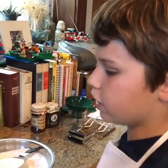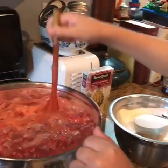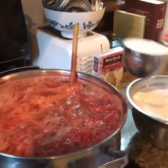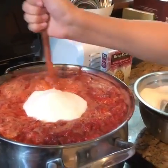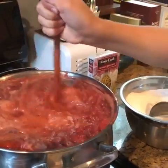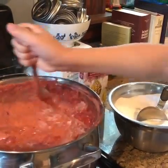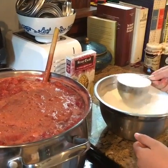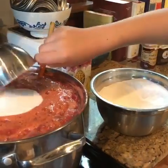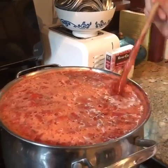Now the strawberries have been boiling for a while, so now we're going to add the sugar. Since my grandma can't eat very much sugar, we're only going to do half the quantity. We're going to wait for the strawberries and sugar to boil again.